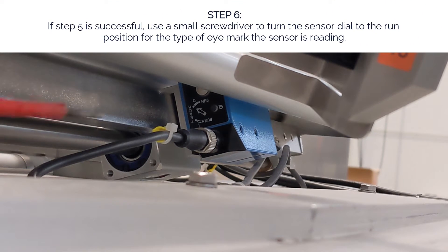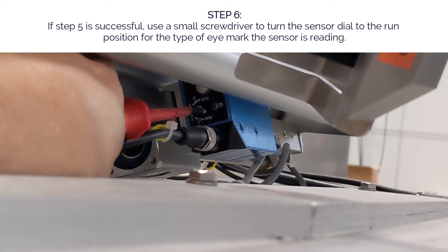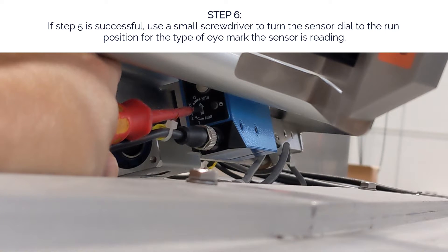Step six: if step five is successful, use a small screwdriver to turn the sensor dial to the run position for the type of eye mark the sensor is reading. Turn the dial to the dot for either dark run or light run, dependent on your eye mark type.